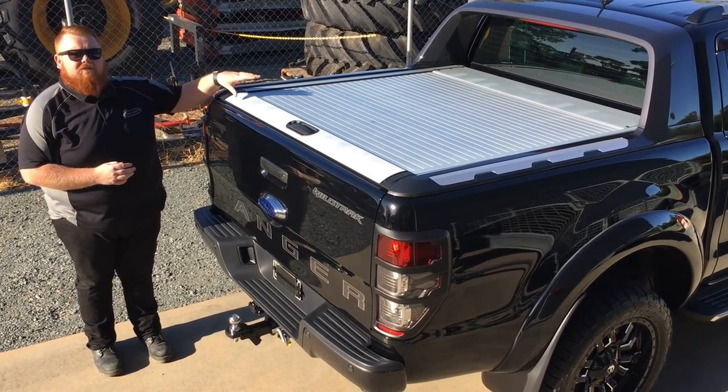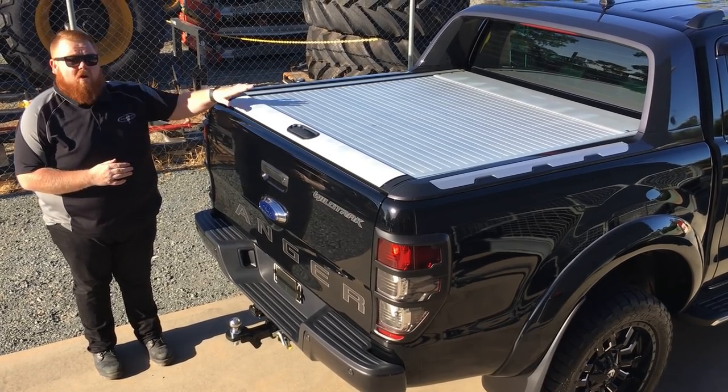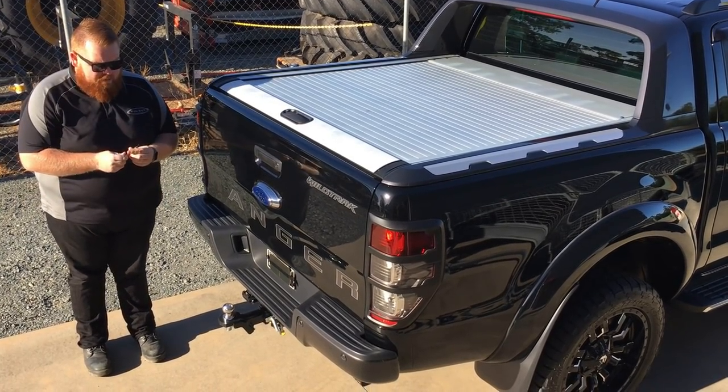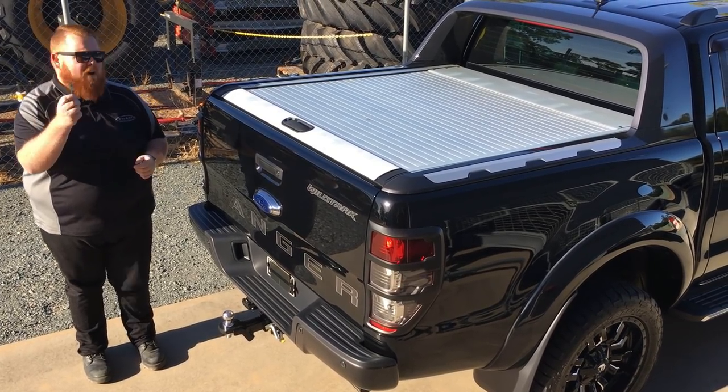Here we have the standard roller shutter, which comes standard with most Wildtraks here in Australia. And it's all locked up, so you think it's going to be secure. But think again — the crooks have worked something out: how to compromise the security of your Wildtrak roller shutter with something as simple as a small craft knife.